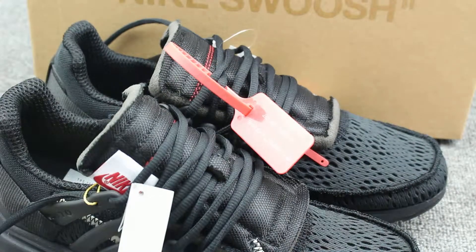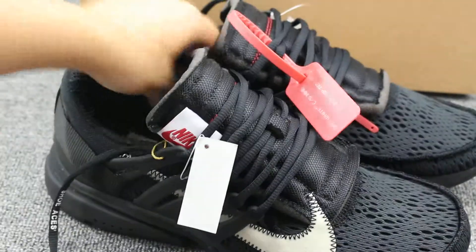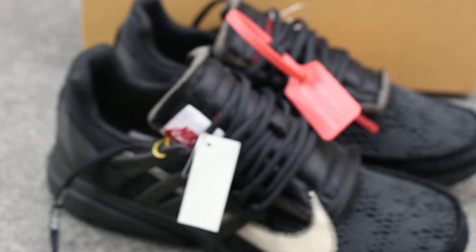If you want to buy this pair of shoes you can click on my website. Hope guys are all right — thanks for watching, see you in the next video, bye!